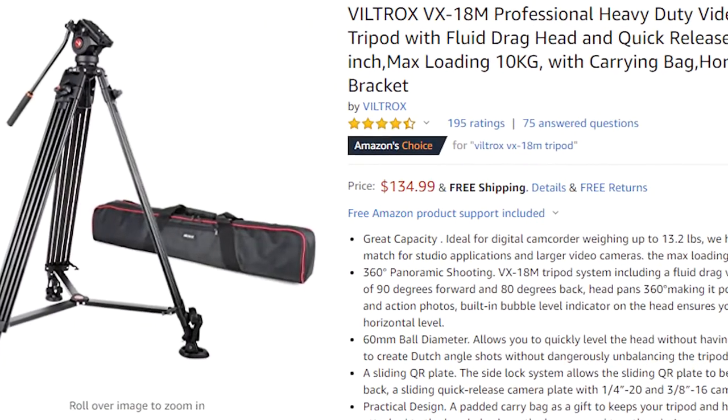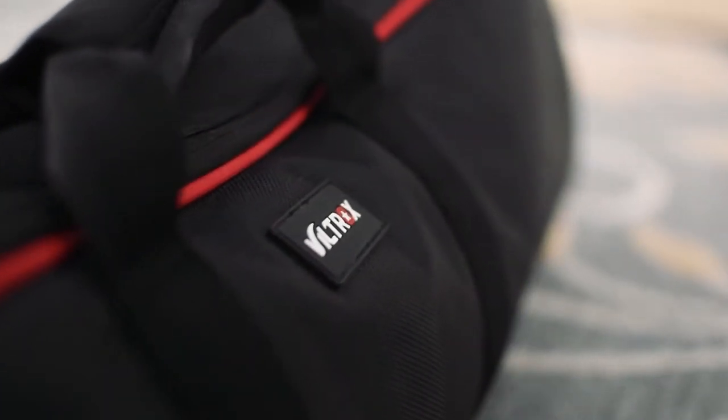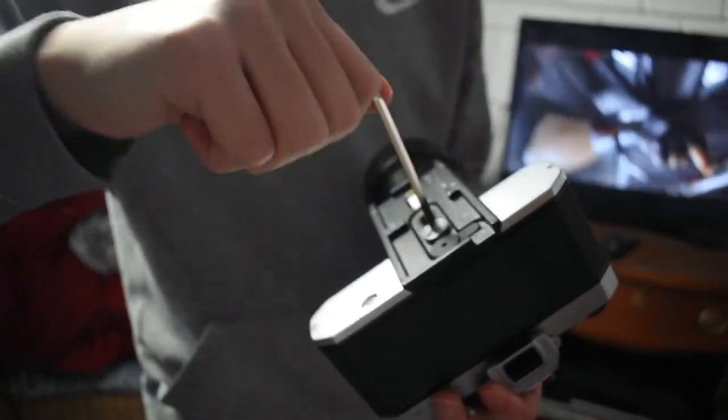The Viltrox tripod is relatively inexpensive at only $130. It comes with this carrying case that feels super high quality, and there's both a handle and a shoulder strap so that you can carry it however you need to. Inside the bag, there is also a compartment for the tripod handle, and there's also a selection of wrenches inside to help tighten various aspects of the tripod, such as the legs or the quick release plate.